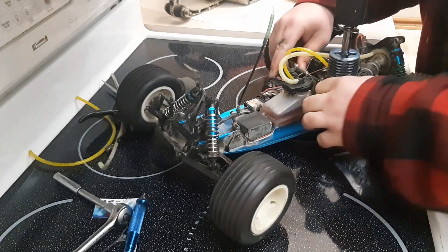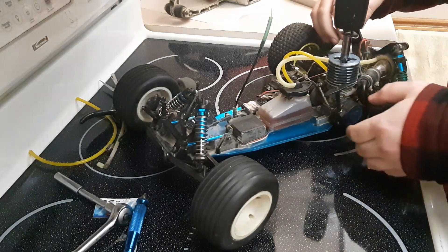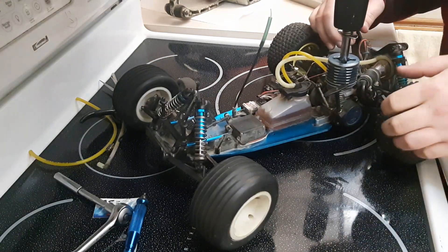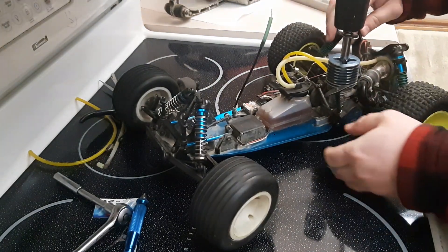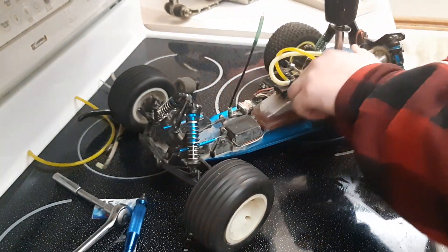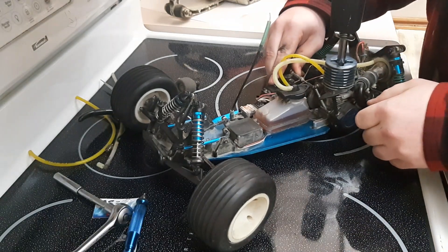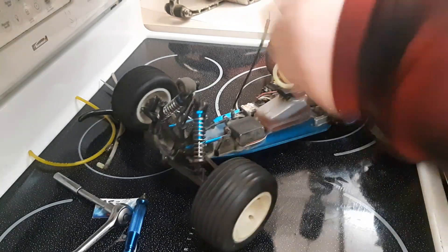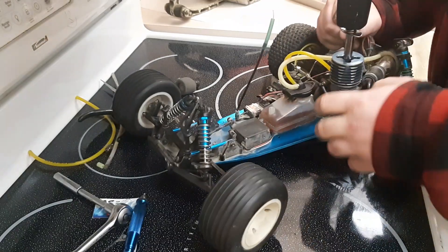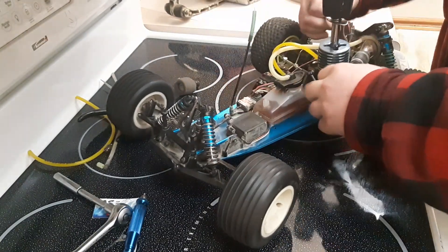Holy shit it worked! Oh my god, that was running on gasoline. It smells just like a two-stroke. Doesn't sound very good though.